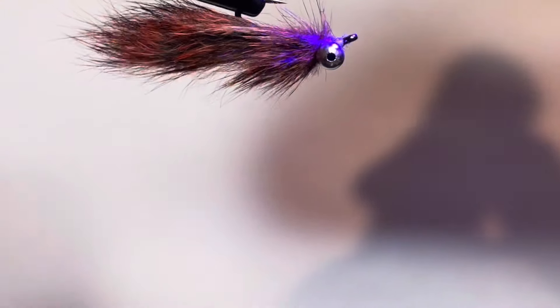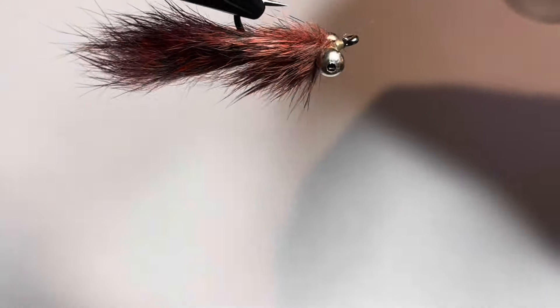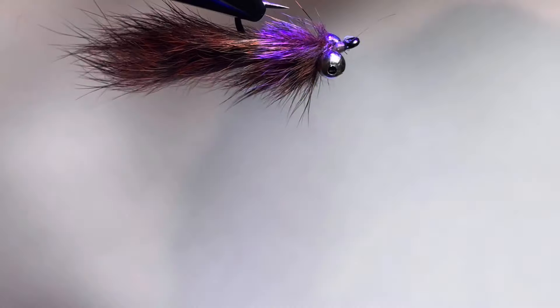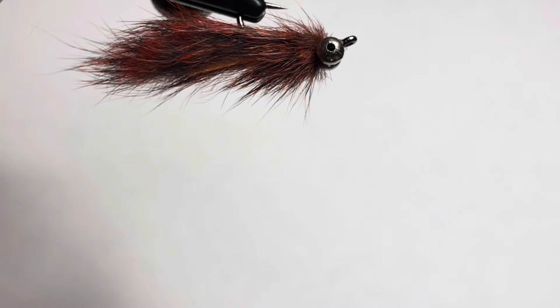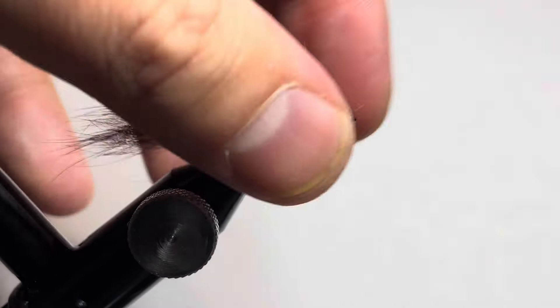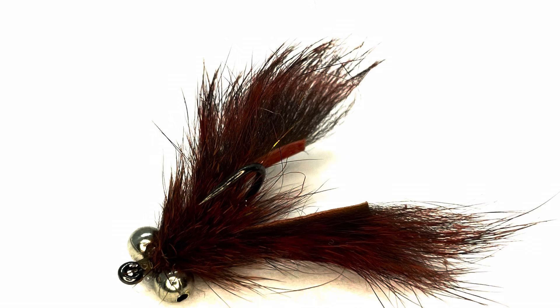Grab the UV light, flip the hook over, and preen the fibers back to get them out of the way of the UV resin, then hit it with the light. And there we go — we now have a completed Not Only Trout Mini Mover. These are a great fly for impersonating small crayfish; bass and carp love them. Grab them in the shop at notonlytrout.com — thank you!